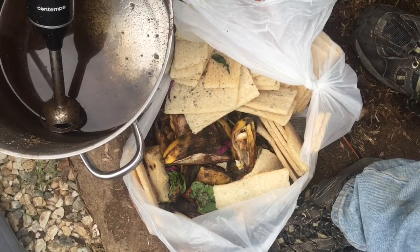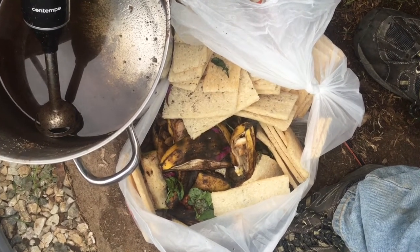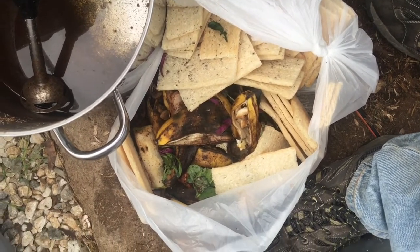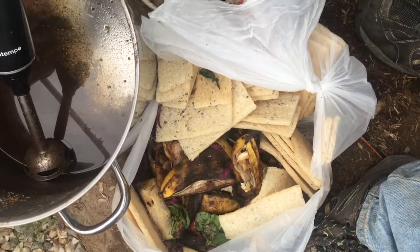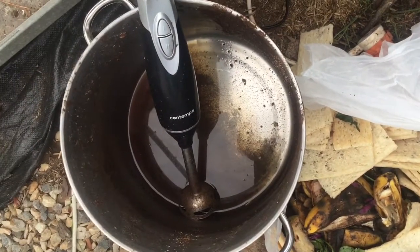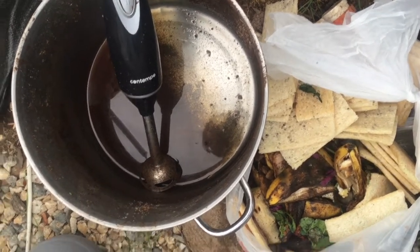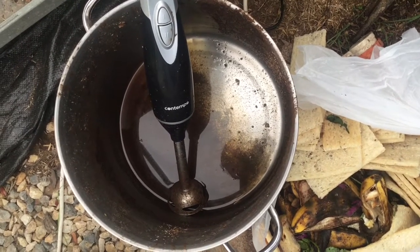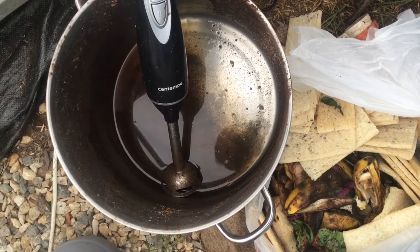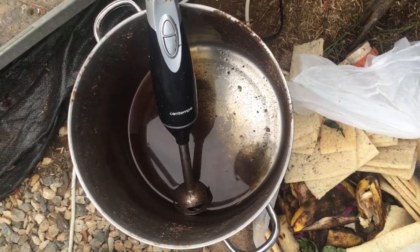Once the digester has started up and is producing flammable gas, you can start feeding it food, and it loves food. Here I've just got some crackers, banana skins, some leftover greens, coffee grinds and apple cores. Whack it in here, a bit of water, blend it all up. Because I'm using rainwater and the rainwater's outside, it's extremely cold, so I actually have to heat the water to about 35 degrees. I've got a kerosene stove, so I heat that up and then feed it into the digester.